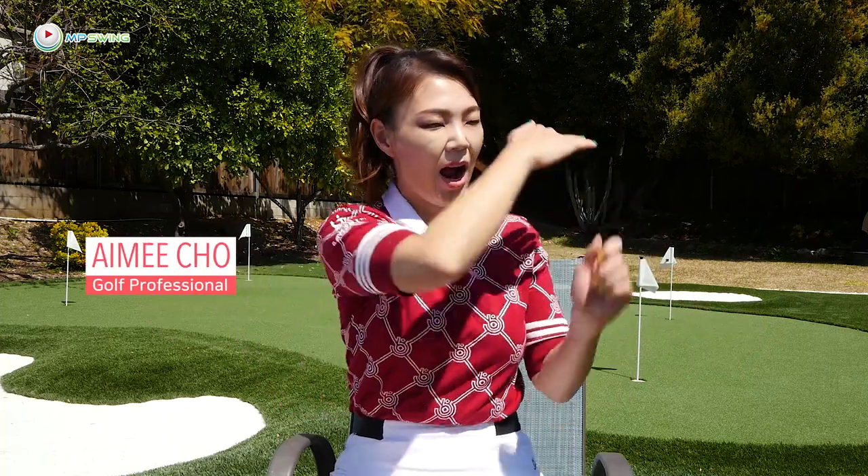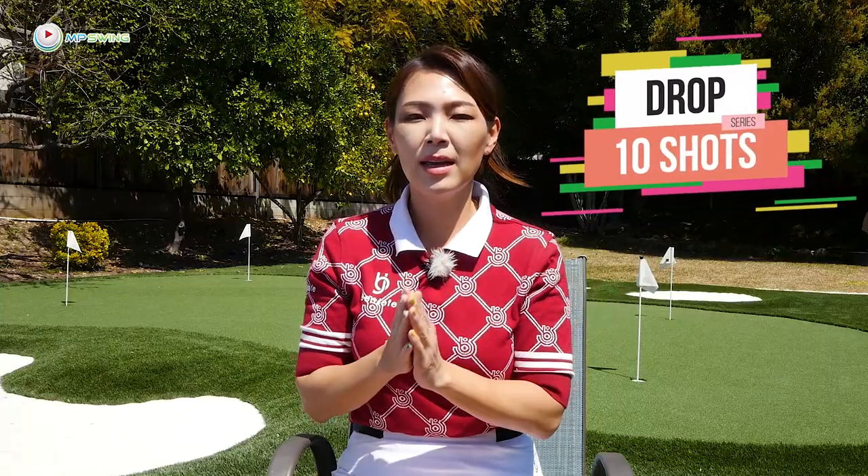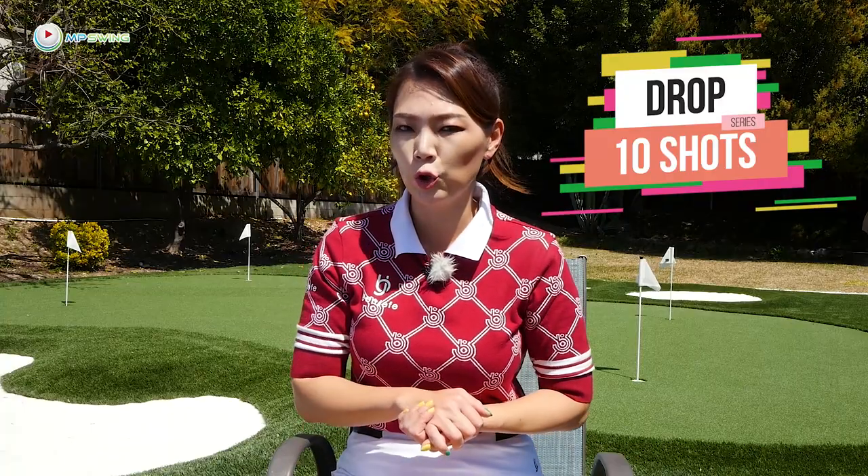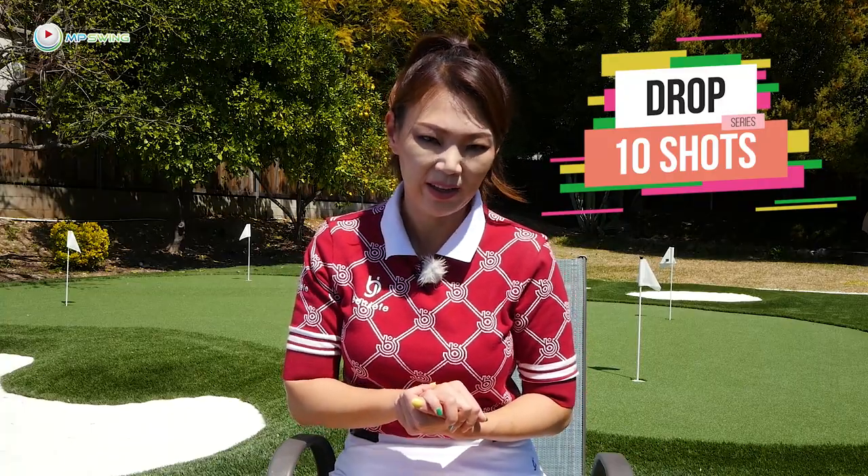Hey guys, it's Amy, your golf coach. Welcome to Drop 10 Shot Series. My goal is to help you hit more fairways and eliminate out-of-bounds misses, which is going to save you about two to four shots per round. That's my goal.